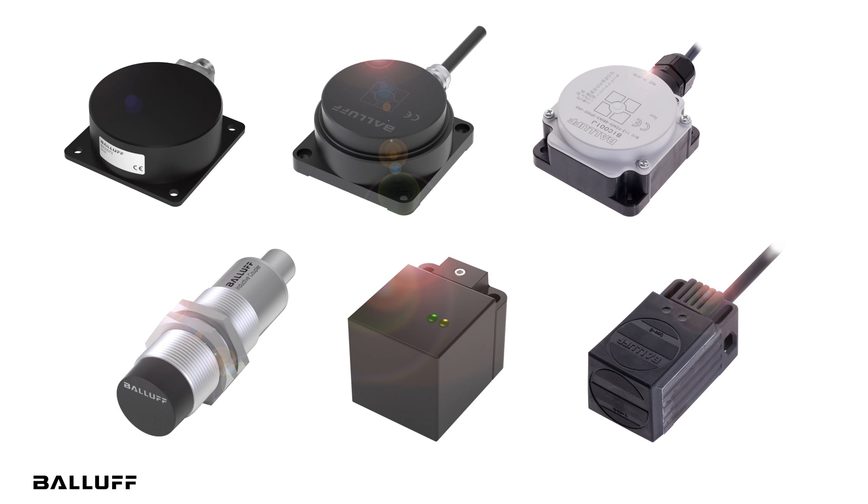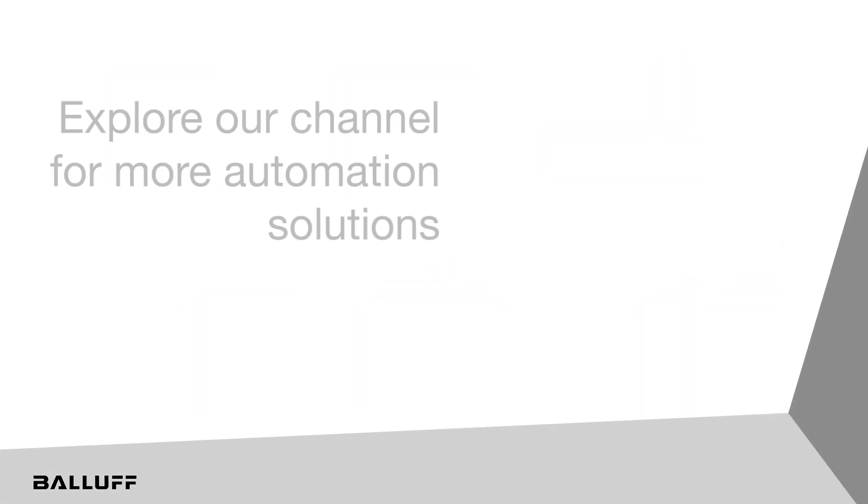For more information, please visit www.balluff.com.